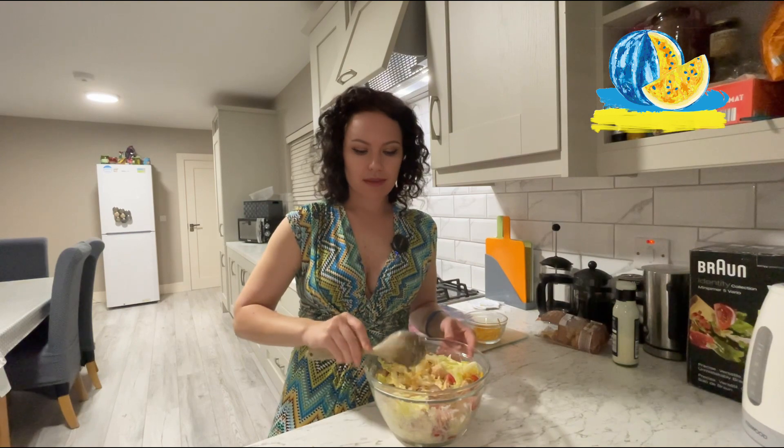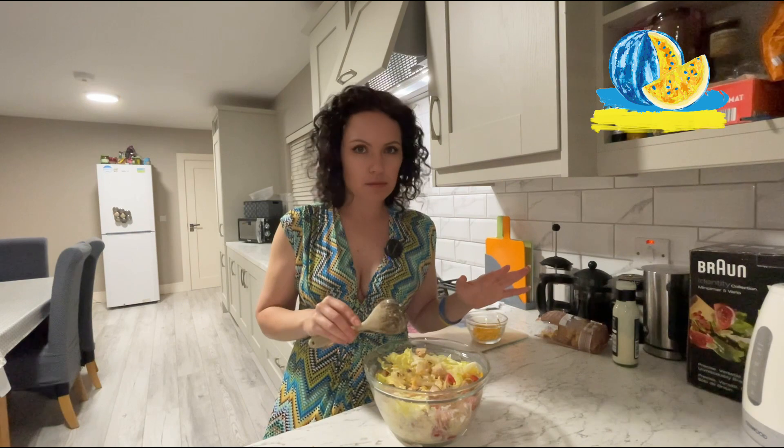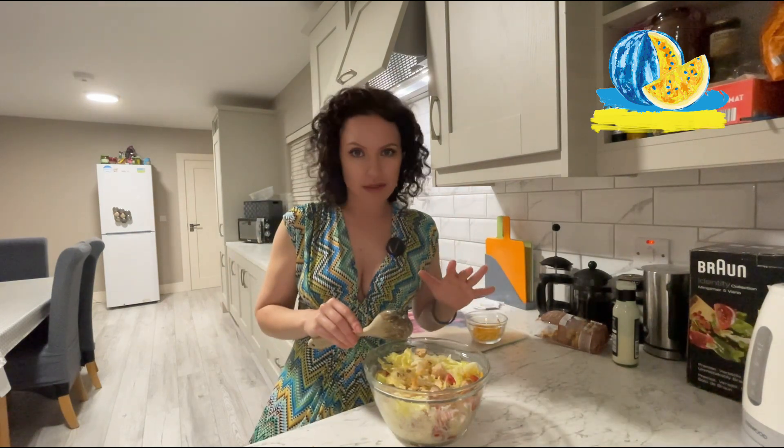We can have our tasty dinner. You see? If I wasn't talking, it would take maximum seven minutes with frying to cook this salad. Enjoy.